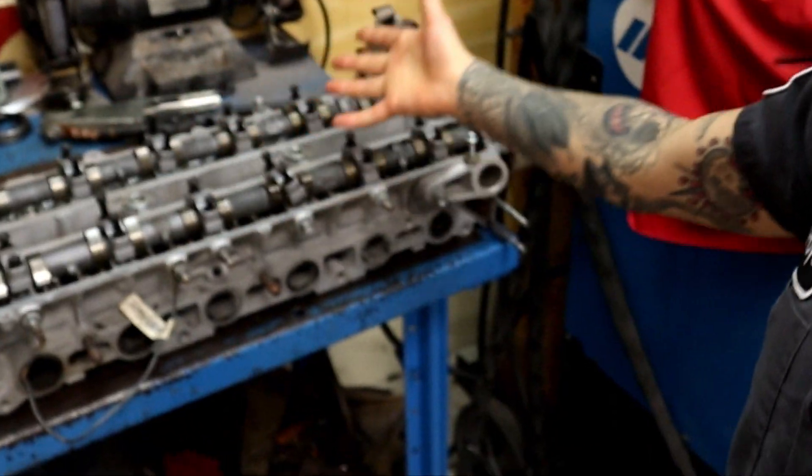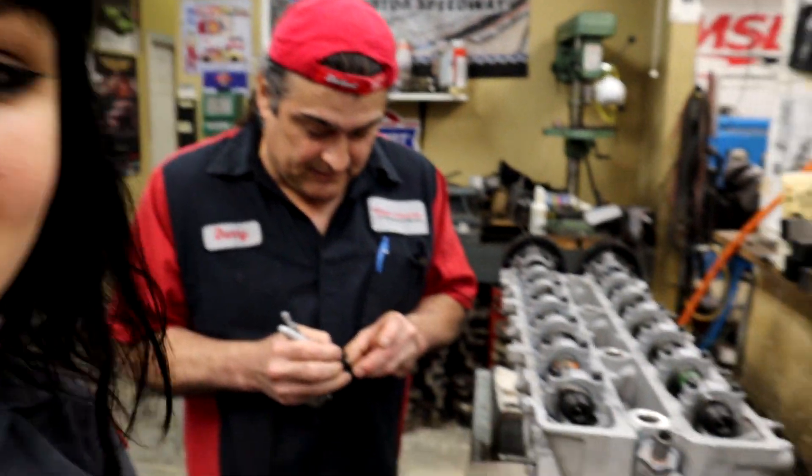I actually brought my other cylinder head — one of three spare cylinder heads that I had. I was too cheap to order a bunch of pucks. Actually I just had a bunch of shims. I call them pucks, but they're shims. There's the little guys right here.